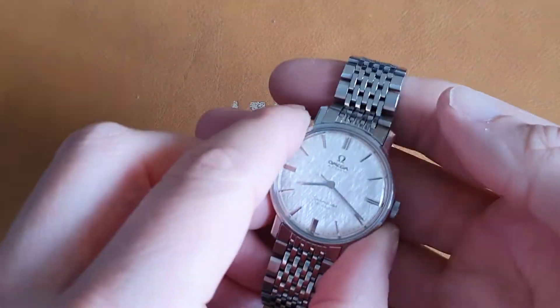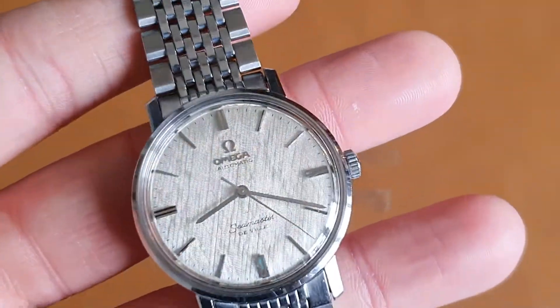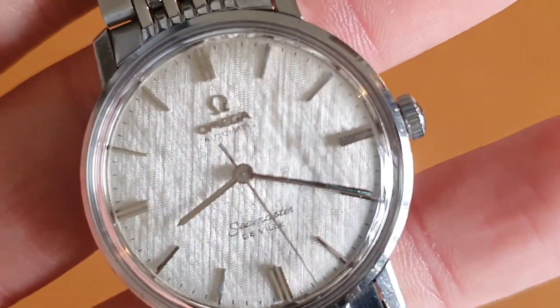Hello, it's Jonathan here from Antique Watch Company with another short product video. This time quite a special Omega Seamaster reveal with the linen effect dial.